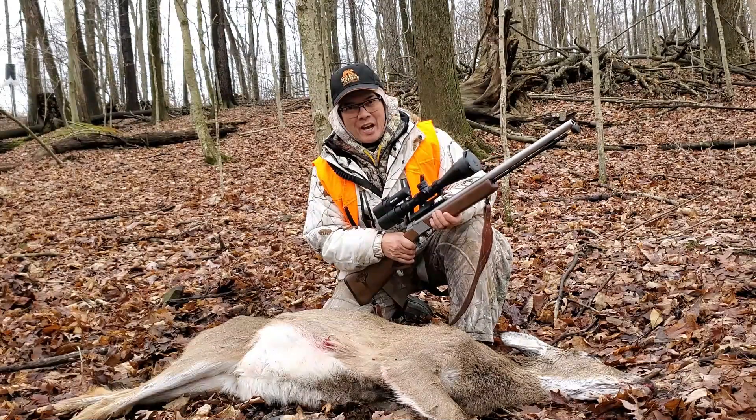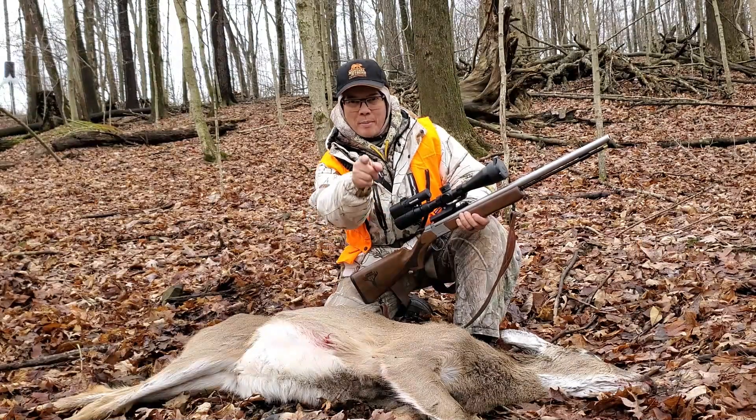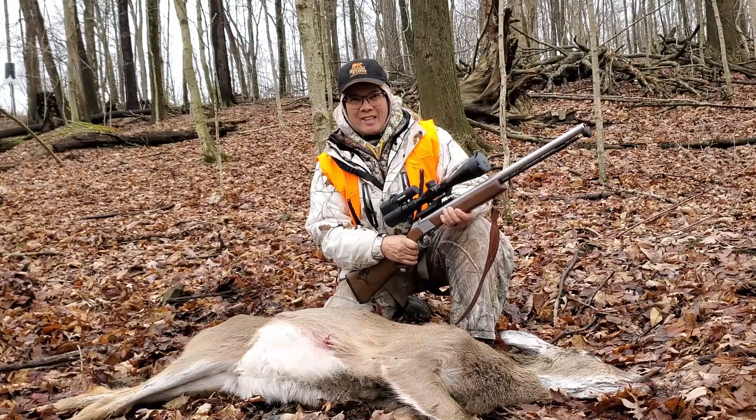Anyways, it's Nito with AP2020 Outdoors. Remember, support that Second Amendment. We'll see you later. Fresh deer meat — gotta love it!